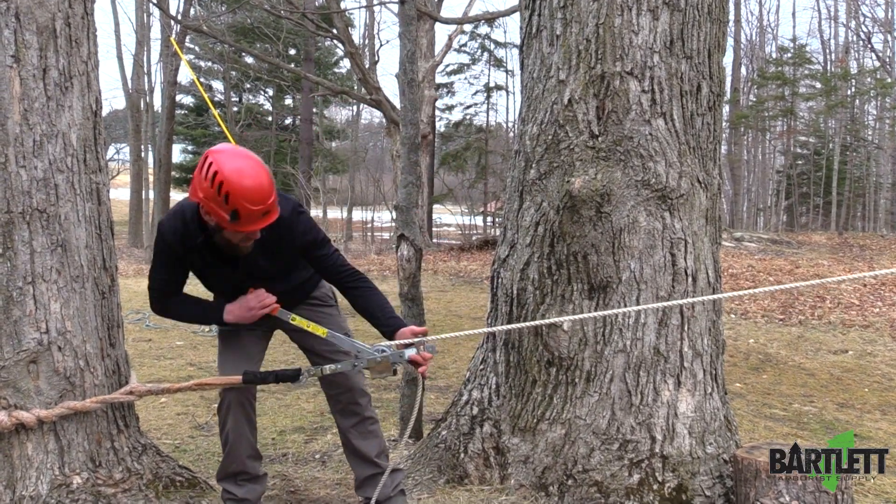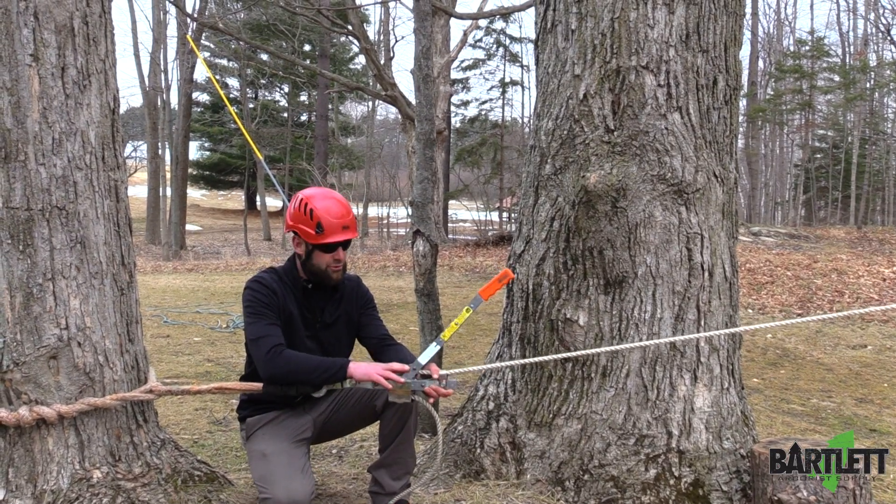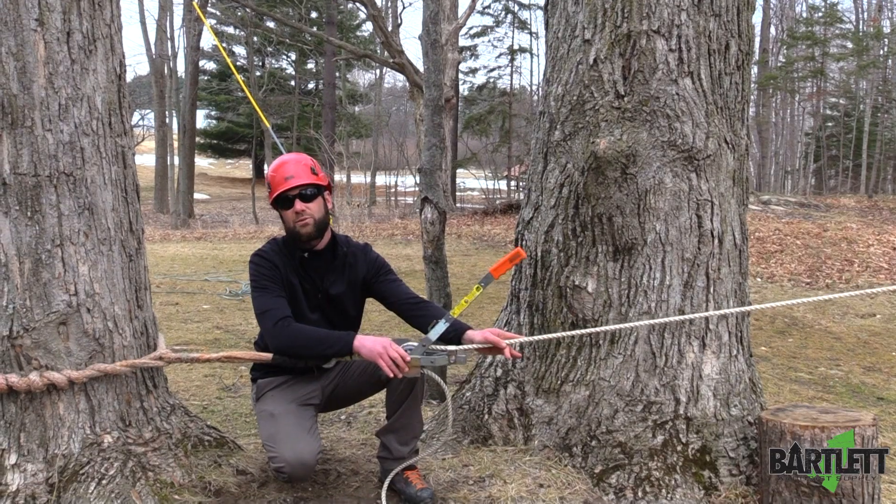Now there's only one problem with this setup: when it is under load, it is extremely hard to take the load off the rope without felling the tree afterwards.